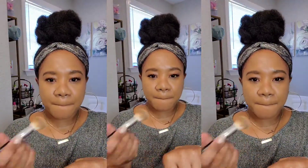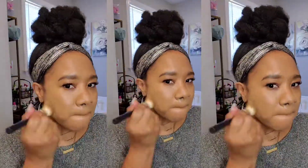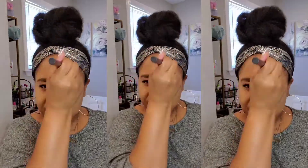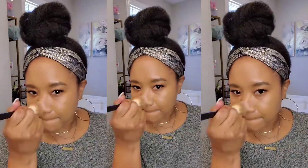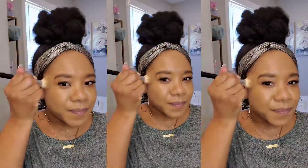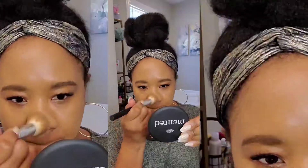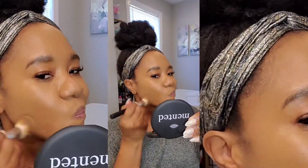When I do the small circular buffing motions and light layers to build the foundation up, it makes such a big difference. If you are looking for a way to make your skin look more smooth and less textured, definitely try the small circular buffing motion.